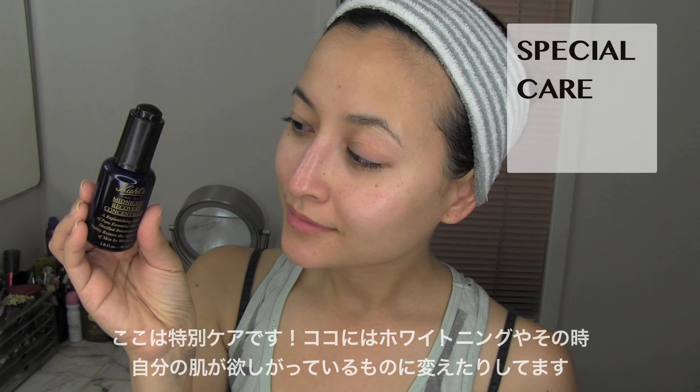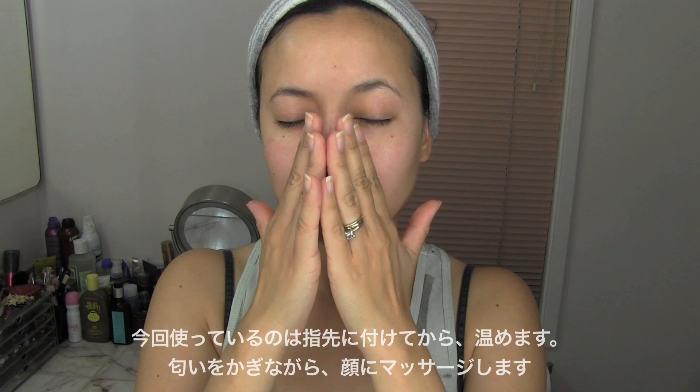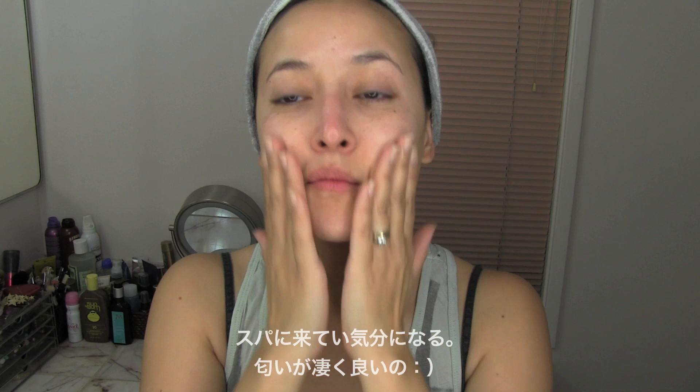Here's my special care. This is where I switch out with whiteners or whatever my skin is craving at the moment. With this product, I drop it onto my fingertips, warm it up, then inhale the heavenly scent and massage it onto my skin. This makes me feel like I'm in a spa — it has the best smell ever.